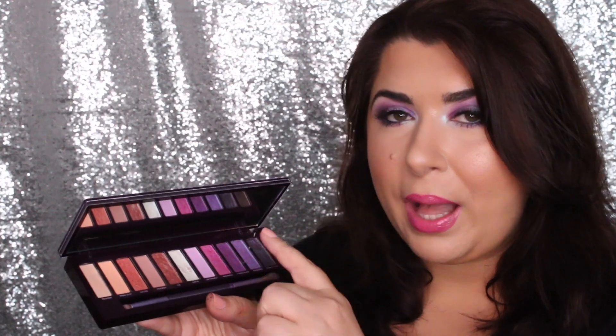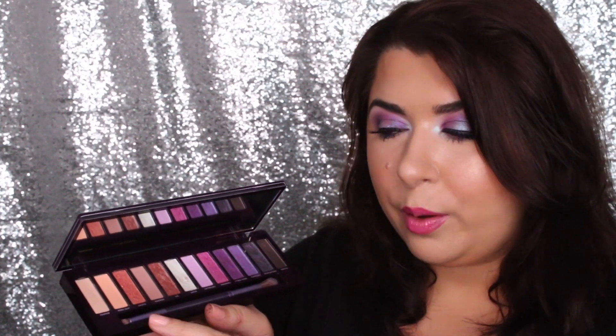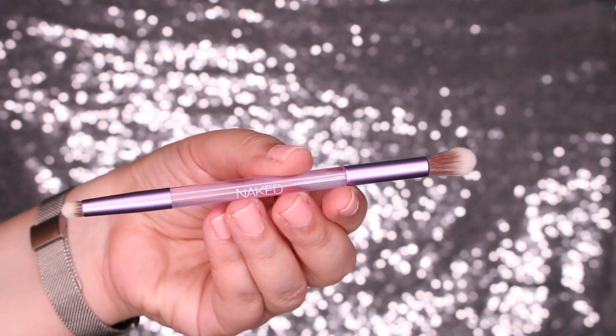Continuing on, let's talk about the actual inside. The palette comes with a full-size mirror, 12 eyeshadows laid out from lightest to deepest, and a brush. This dual-ended brush is actually very useful — it has a blending brush side and a pencil brush side. So if you didn't have one before, you have it if you buy this palette. Now let's talk about the eyeshadows — the stuff you're actually purchasing the palette for.